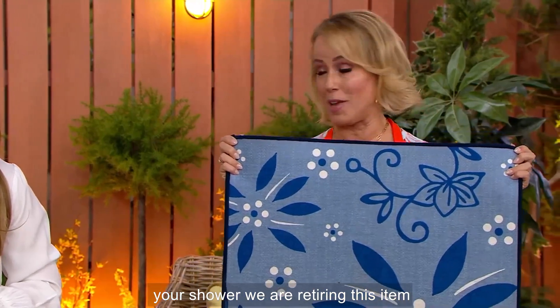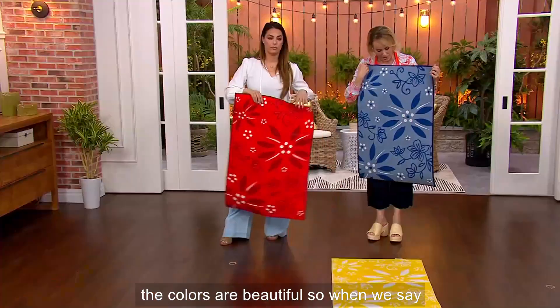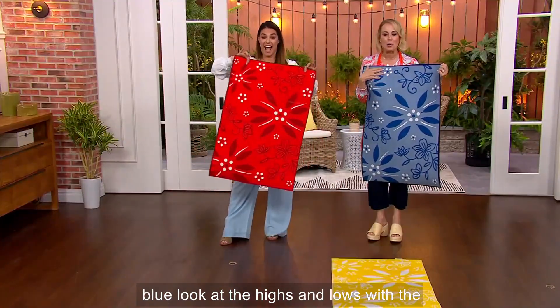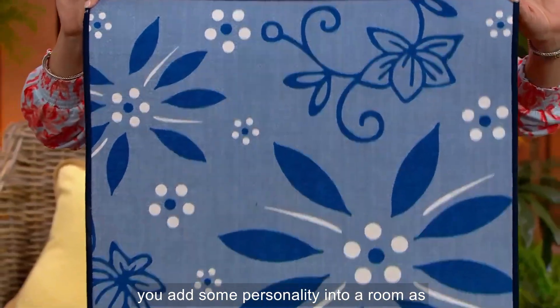We are retiring this item — that's why it's this amazing value. But the colors are beautiful. When we say blue, look at the highs and lows with the pops of white. This is how you add some personality into a room as well.